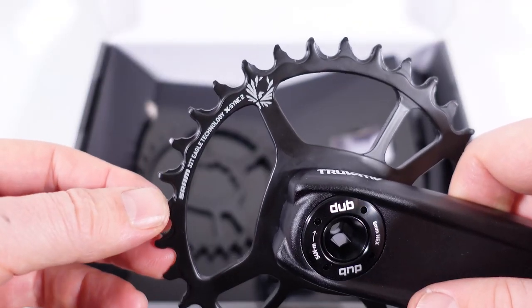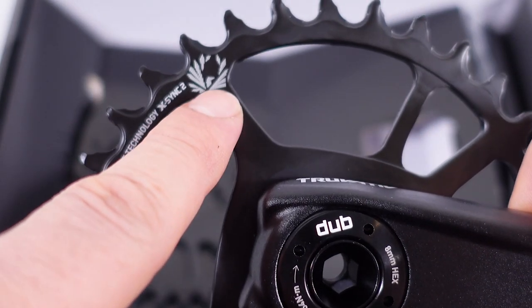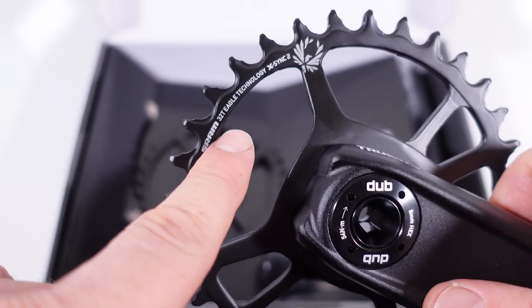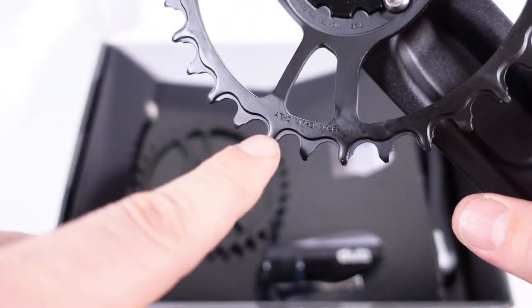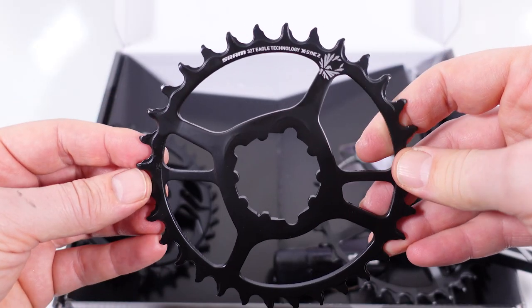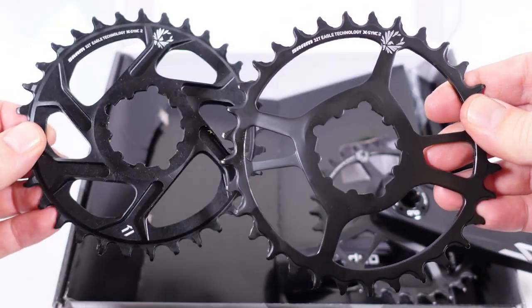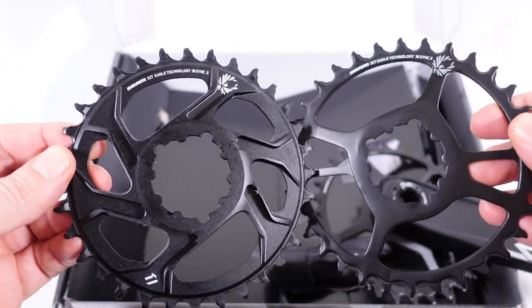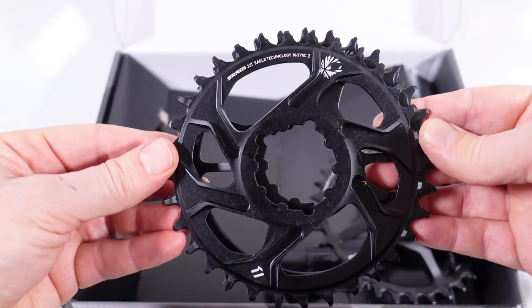The chainrings that come with these cranks are steel ones, and you can see the Eagle logo with exactly the same X-SYNC 2 technology. It says Eagle made by SRAM, and somewhere on the back it says SRAM chains only. These steel chainrings come standard with the SX and NX cranks and are fully interchangeable with the aluminum chainrings that come with GX, X01, and XX1 — they're pretty much the same, just made of different materials.